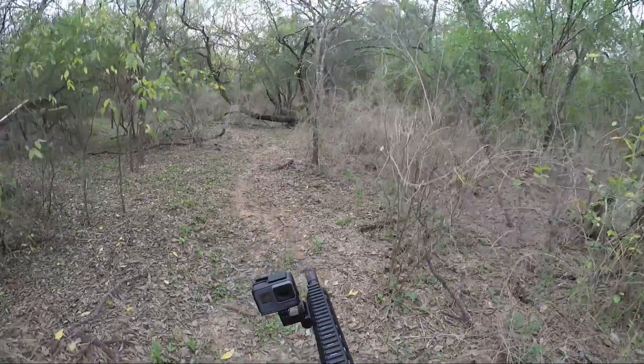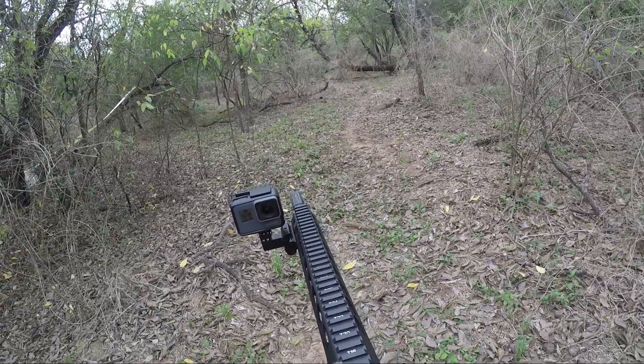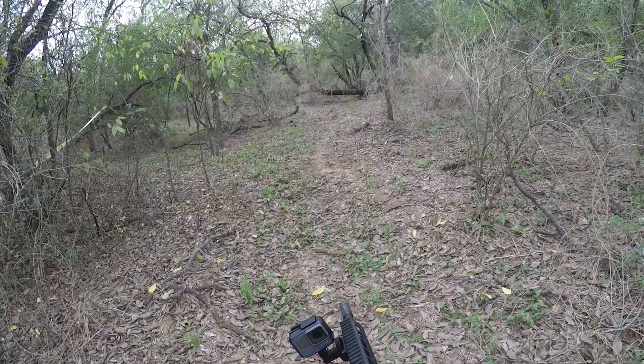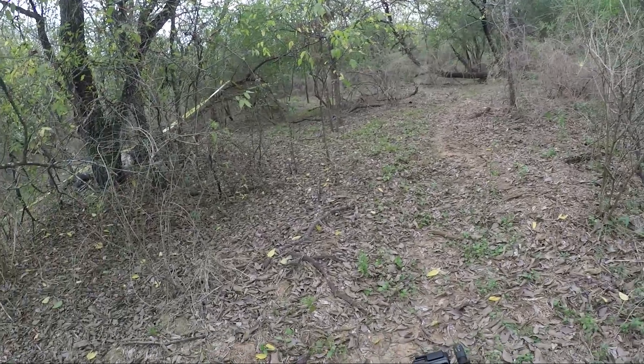That'll be my video for the day. Hopefully the importance of camouflage came through clearly — it's a very overlooked thing in airsoft unless you're in a milsim scenario, but even in pickup games it's extremely effective to have even a basic form of camouflage. Hope you enjoyed the video and I'll see you in the next one.